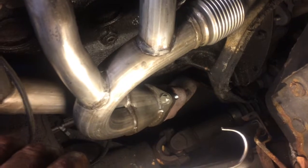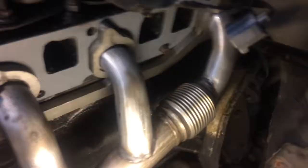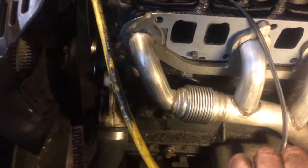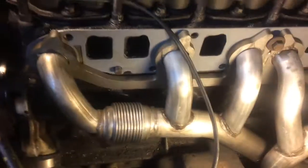Here we go — we've got the exhaust manifold tightened down. Then I've got number six and number seven, which are the end bolts. Now I'm getting ready to set the torque pattern for that.